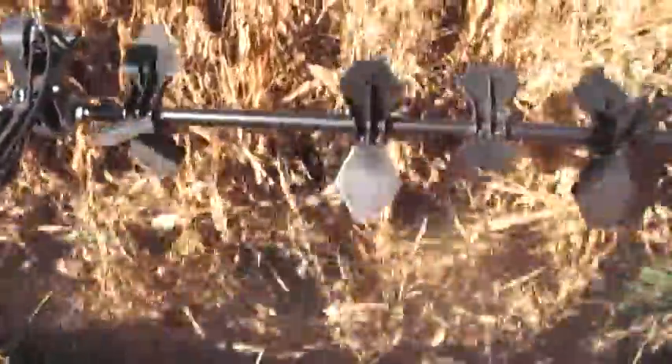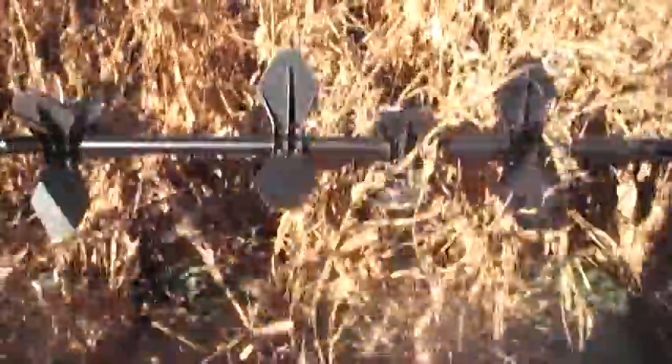One final tip: when having the advantage of auto steer operating, it helps to push towards the stalks where they are broken over. This will give you a little more open area to get the point of the row dividers into and to lift the downed corn off the ground. Running a little closer to the stalks will give an advantage in picking up corn.